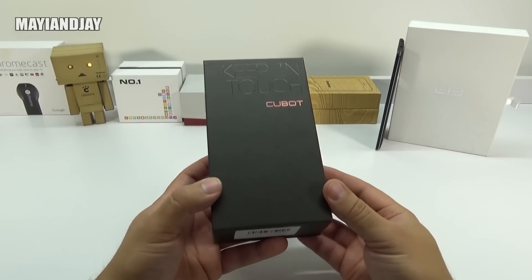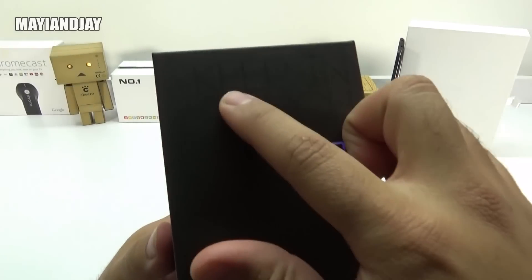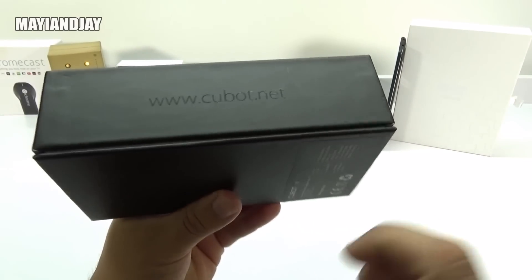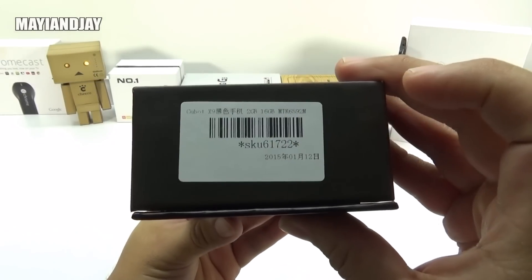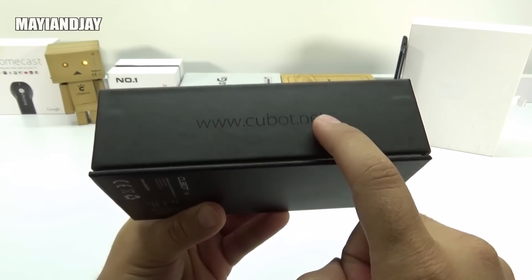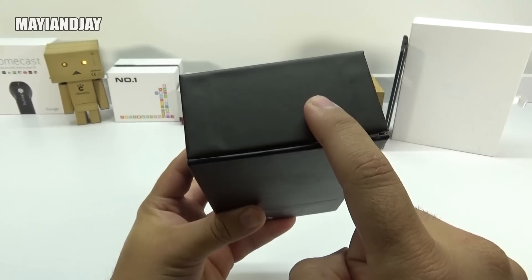So here, just to get started, let's go around the box. The first thing we can see on the front is it says 'keep in touch' and then we have the Cubot logo. On the left side, it's going to be the website for the maker. On this side, we just got a barcode with a Q number. On this side, the same story — we just got the website again, and then here it's going to be plain.